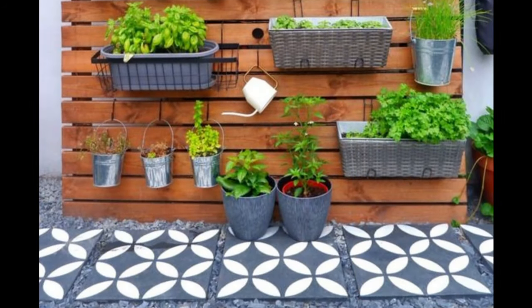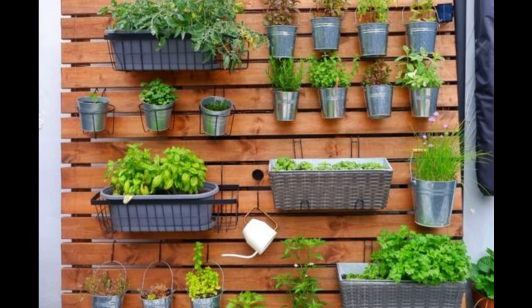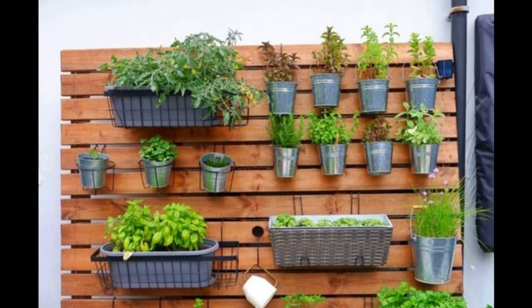A wall made of pallet wood uses the gap between two pieces of wood to hang potted plants. The silver color of the bucket is impressive.